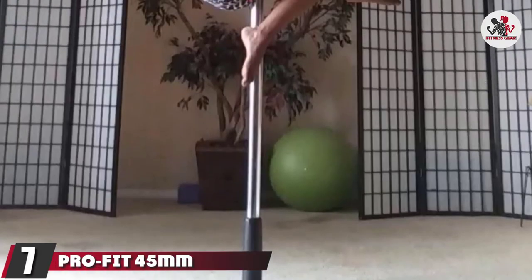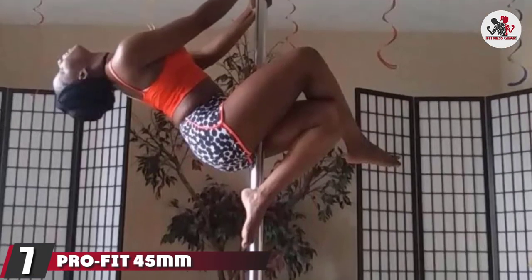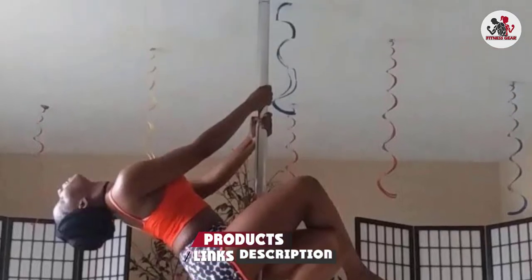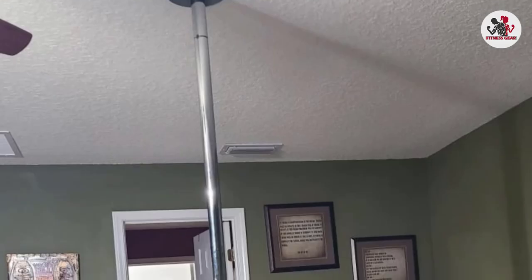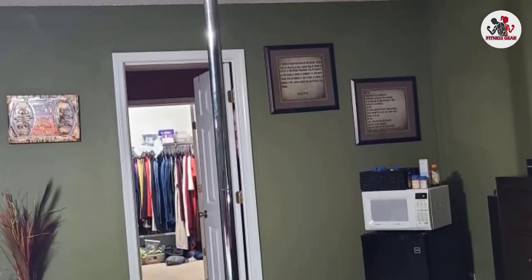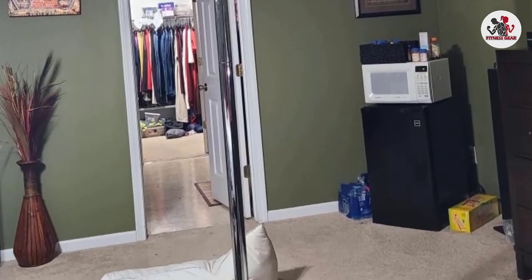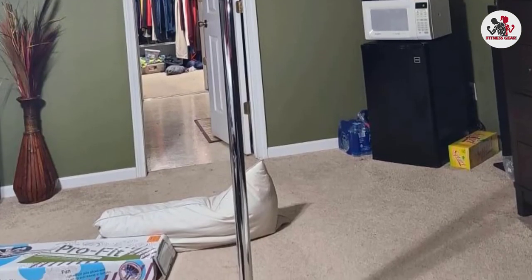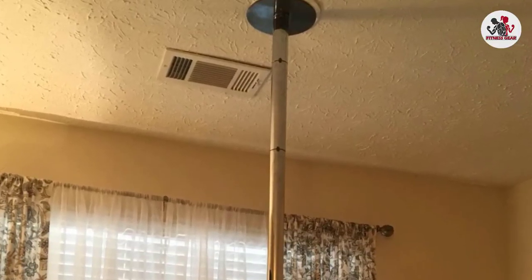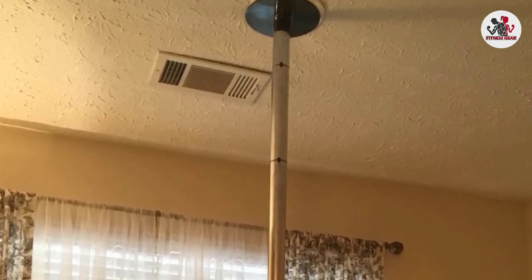Moving on to number 7, we have the ProFit 45 Professional Portable Spinning Dance Pole. ProFit is a well-known and reliable brand for dance poles. The LED dance light distinguishes this pole from the others on our list — it is great for those wanting to add a bit of fun to their pole dancing. Thanks to these lights, the pole is perfect for showing moves to your family and friends or making a show for your class. The LED light has two modes: a stay-on light or a light show. If that is something you aren't interested in, you can use the pole without it as well.